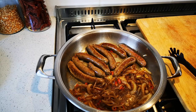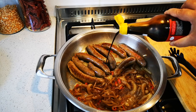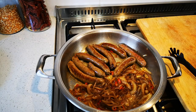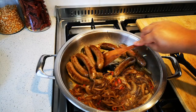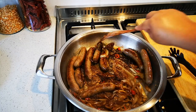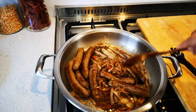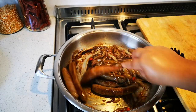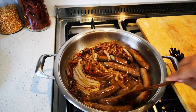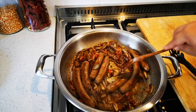Now I'm going to add my last ingredient — about two teaspoons of dark soy sauce. I'm just going to give everything a nice flavor and color: salt, pepper, and just a touch of dark soy. And there you have it — look at that, yummy in my tummy!